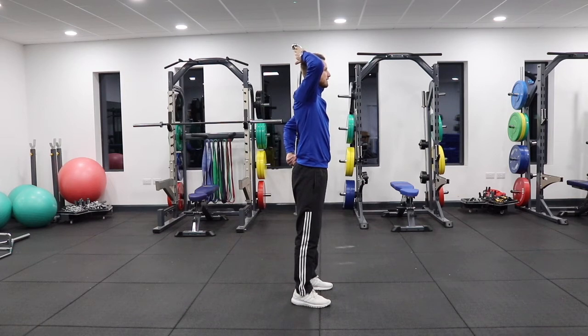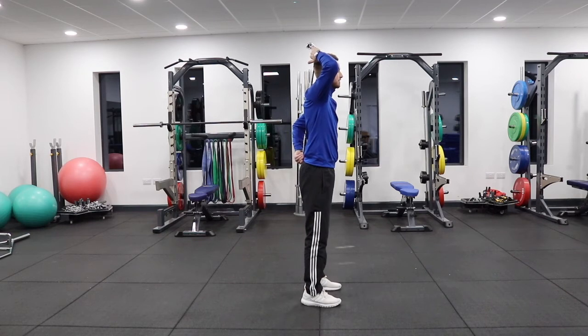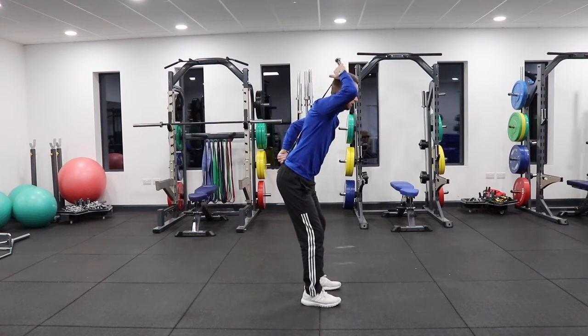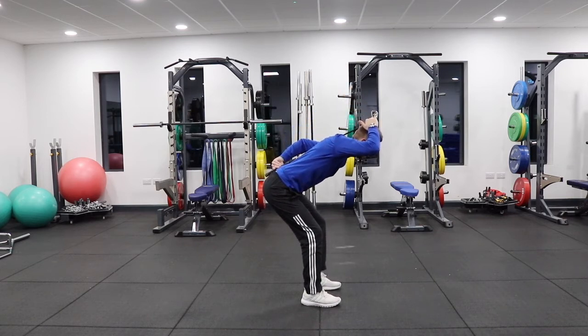These are three important areas we need to focus on. We're standing hip-width apart with a slight knee bend, and we're going to simply try to hinge over, keeping those exact three contact points throughout.